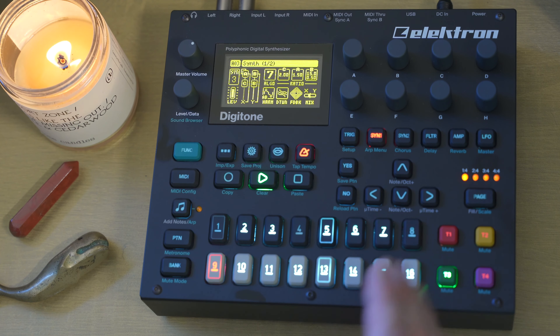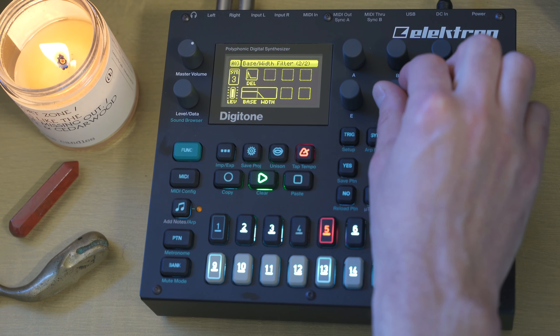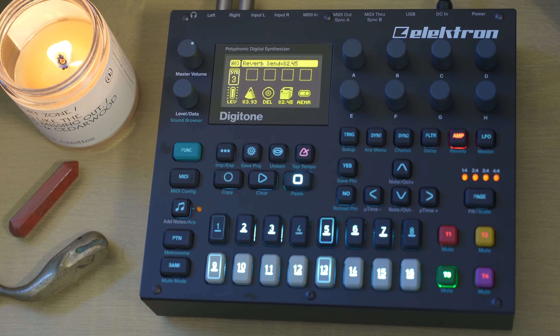I don't know exactly which algorithms are being captured by that wave. But this is a wobbly bubbly sound compared to the original — this is like classic alien Digitone sound, super metallic with all those piercing overtones up top, but still kind of warm in its own way. Let's make it a little bit warmer simply by cutting the width down just a little bit. Let's turn up that chorus and reverb too. So that's step one.